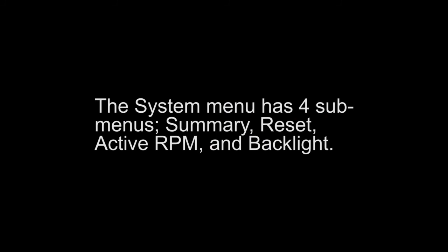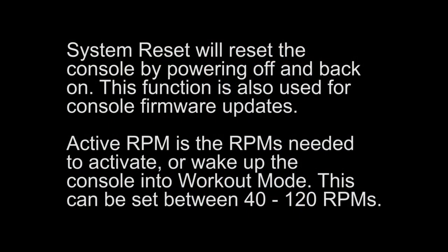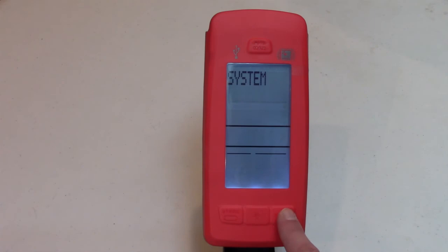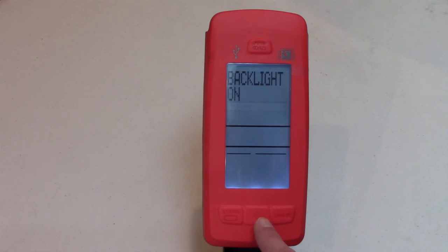The system menu has four submenus: Summary, Reset, Active RPM, and Backlight. System Summary displays usage hours in the current console software version. System Reset will reset the console by powering it off and back on; this function is also used for console firmware updates. Active RPM is the RPMs needed to activate or wake up the console into workout mode, and can be set between 40 and 120 RPMs. System Backlight gives options for enabling or disabling the console's backlight — options include on, off, or a timer from 1 to 20 minutes.